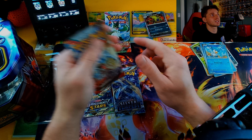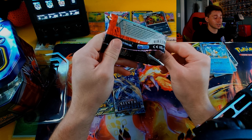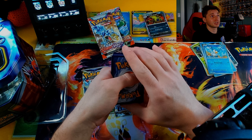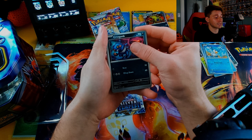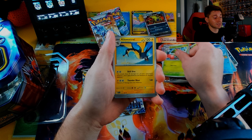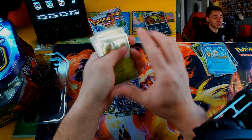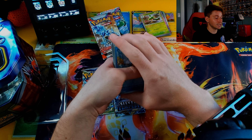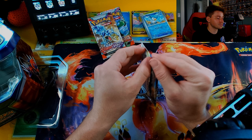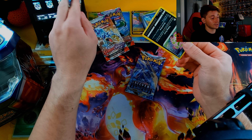It was two Paldea Evolves, a Scarlet and Violet Silver Tempest, and a Brilliant Stars that came inside. The Silver Tempest and the Brilliant Stars make it worth it for me since they're not doing any more of that set — those cards are done completely. Whatever is out there in production, if you can get your hands on it, get it, because they're apparently not redoing it. I've seen them push out old sets before, but we'll see. So far we've only gotten one hit — the Diancie EX. I want to do Silver Tempest last because I have very good pull rates with it.